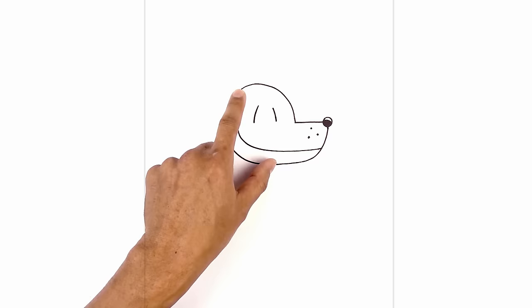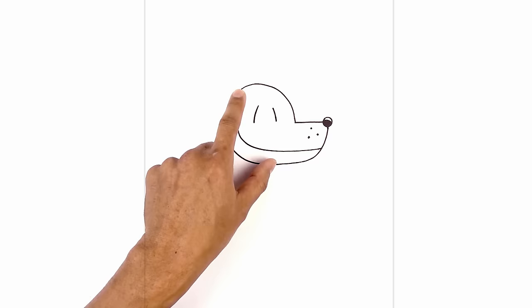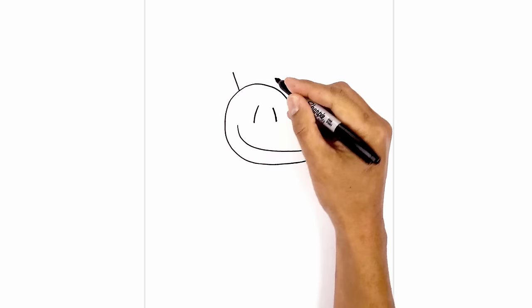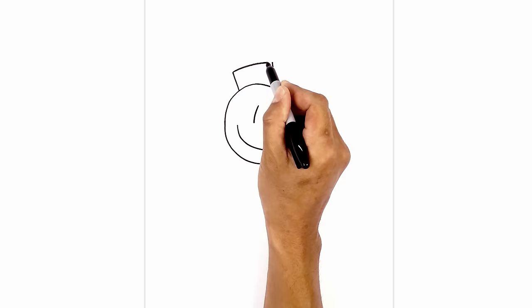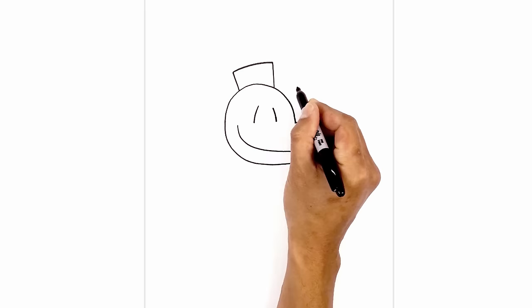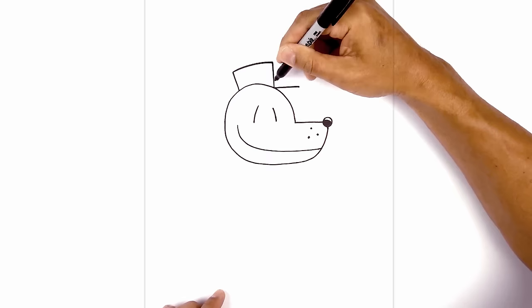Now we're going to move up and draw in the hat. On the left side of the top of the head we go up with an angle, then go to the right side and go straight up — a little bit higher than the line on the left. We're going to connect these two points with a curve, going up and then back down. On the right side of the hat we draw a straight line going out towards the tip of the brim, then taper it back in towards the hat so the space gets a little bit wider as we come in.